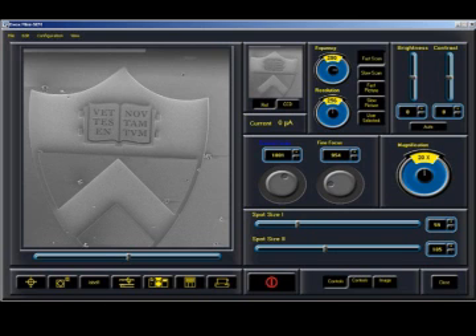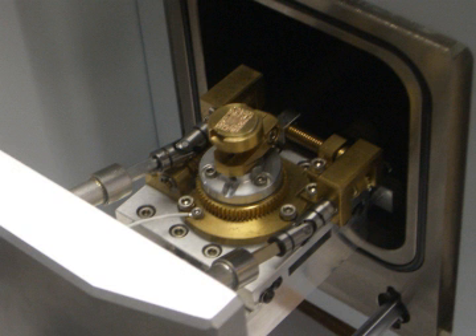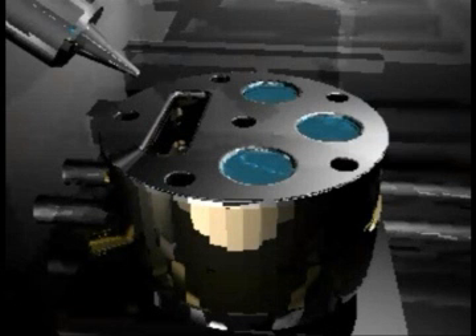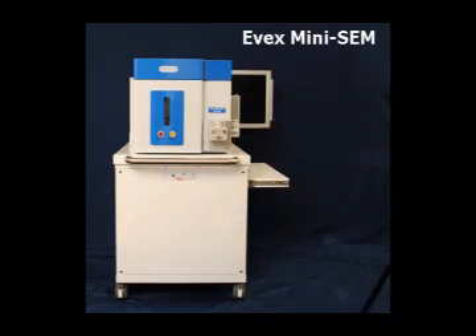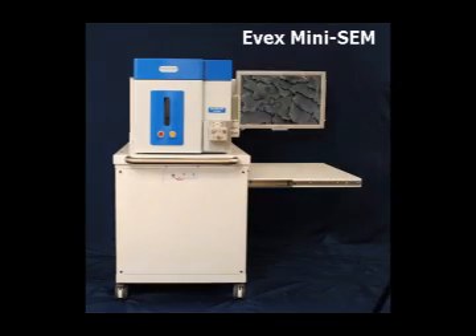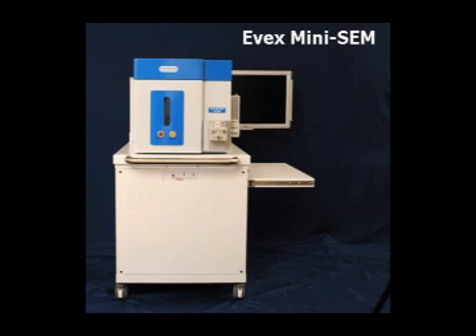The EVEX MiniSIM is equipped with auto brightness, auto contrast, and auto focus, so you'll be able to zoom in from 10X to 30,000X without any effort. The standard sample stage can accommodate one sample holder, but other stages are available. You can operate the EVEX MiniSIM in a standard office or laboratory space, or you can have it installed on our mobile cart, which is equipped with large casters for easy mobility, a retractable tabletop for keyboard and mouse, and a retractable LCD screen that fits a 26-inch monitor.